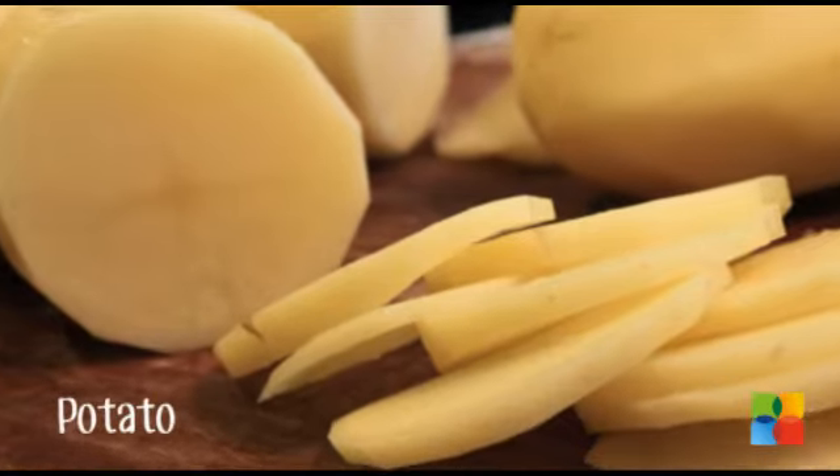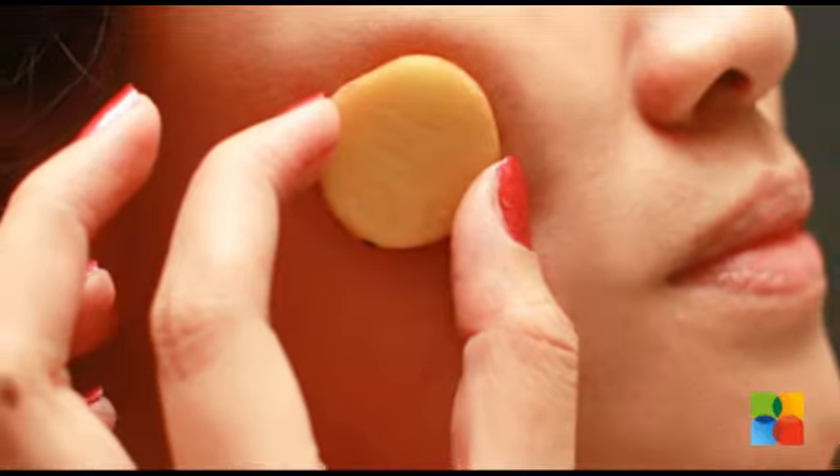Rub a potato slice or apply the juice of a potato on the face wherever it is affected. Leave it on for 10 minutes and then wash it off. This will lighten the blemishes.